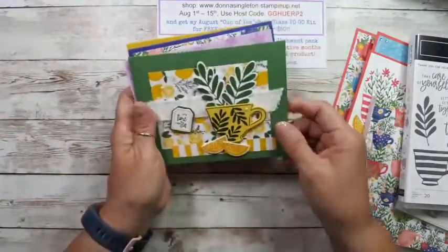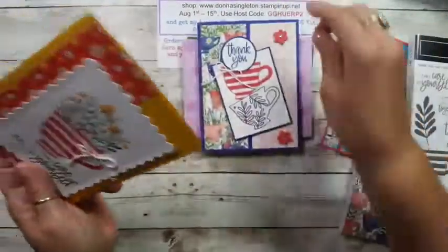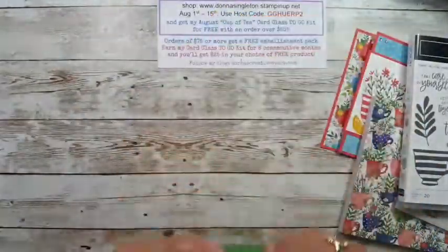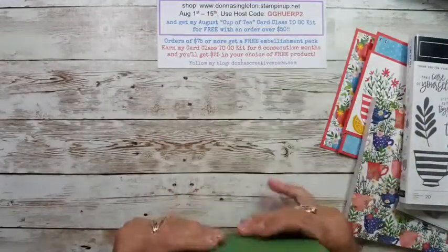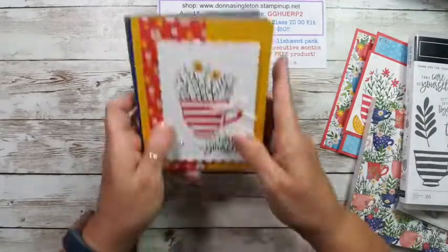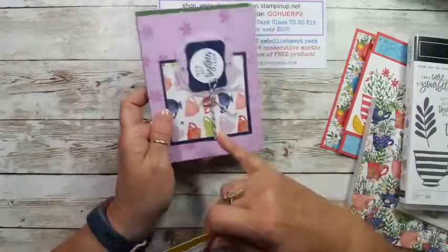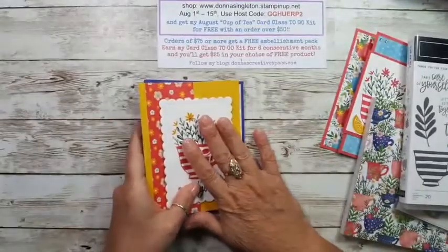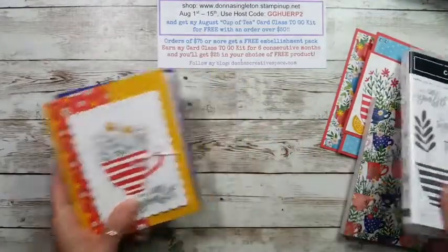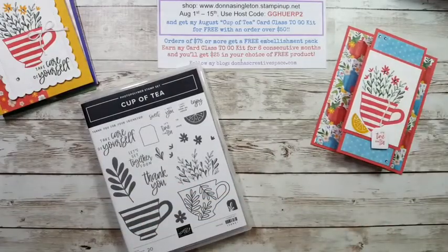These are this month's August cards. You'll get enough supplies to make two of each. I'm supplying all the twine and ribbon, doing the die cutting, punching, whatever I can for you — even tying your little bows. So because I'm doing this card class and had everything out, I'm going to use it for my video today. We are going to make a fun fold.